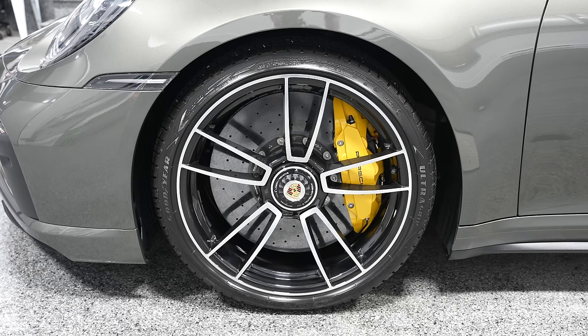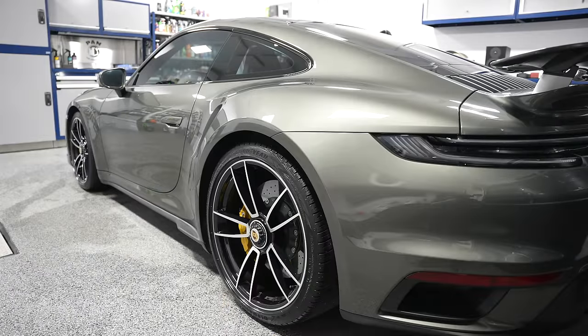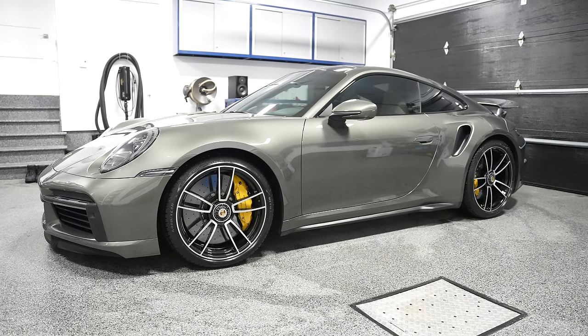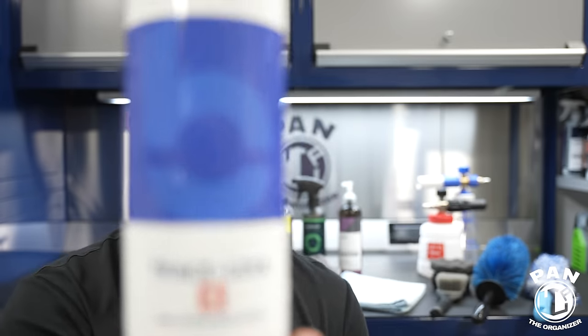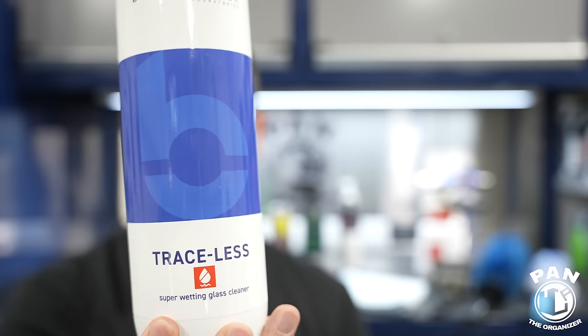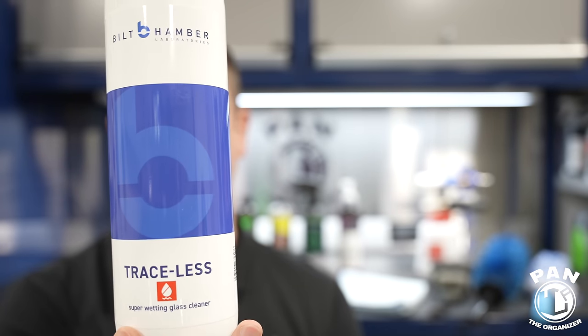Last but not least for that final detail touch is to clean your glass. Use an automotive grade glass cleaner — what we in the industry call finishers, because they're made to do that final finish. This is the new Bilt Hamber Traceless. It's an ammonia-free glass cleaner, which means it's safe for use on tinted windows — if you're cleaning interior glass with tinted film, this won't damage it. It comes in many sizes, this one I believe is one liter.